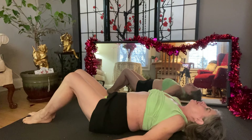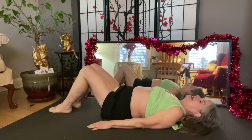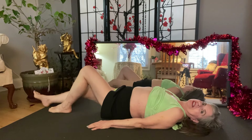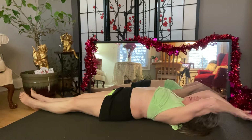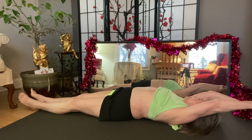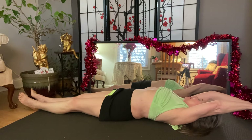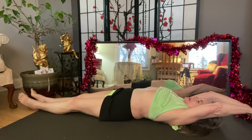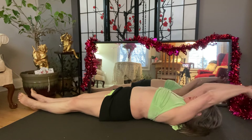First thing I want you to do is lay down on your back and just stretch out your legs and bring up your arms and stretch them back. Suck your stomach in. Let it out. Suck it in.